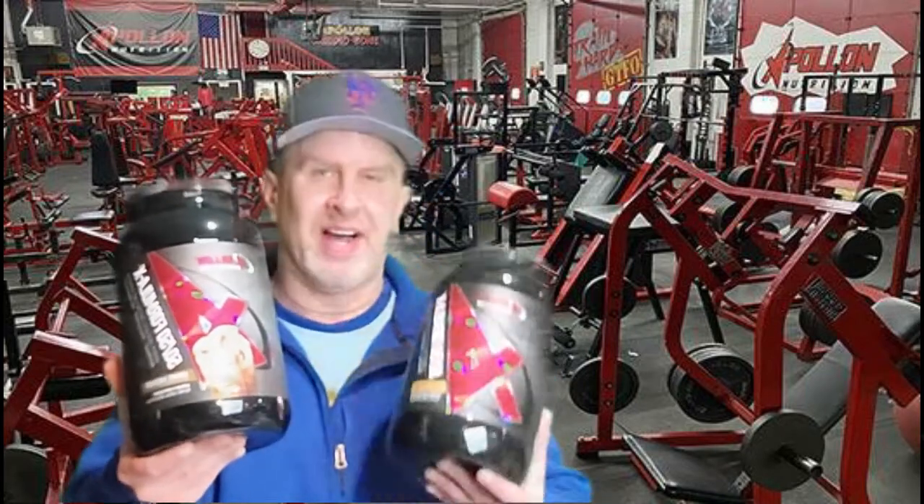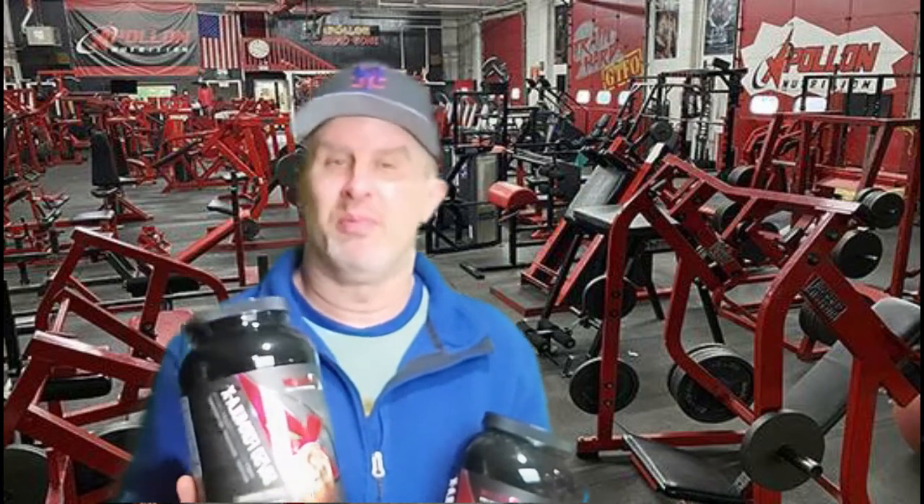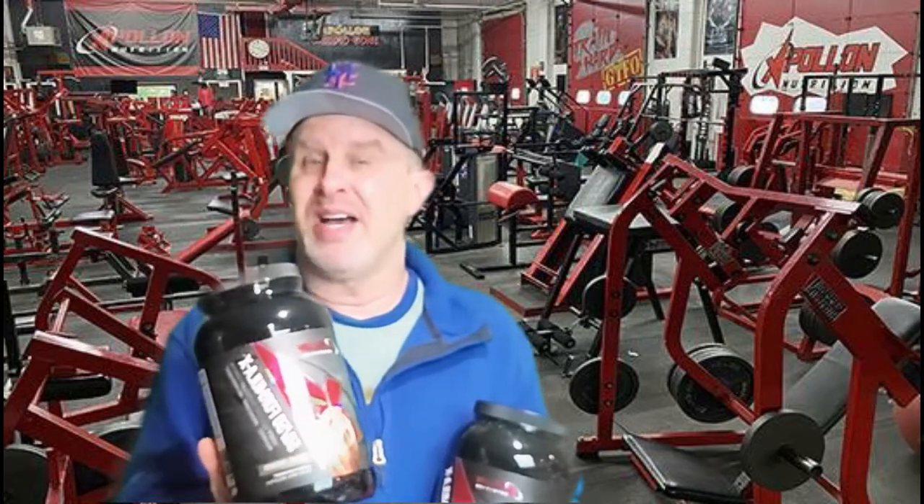We've got the caramel macchiato and the peanut butter cookie. The caramel macchiato — when you open it up, the coffee and mocha flavor hits you hard and it's awesome, kind of waves through the air. When you mix it, you taste more of the caramel with a hint of the macchiato. I give it an A for uniqueness — I've not seen this in any other protein. A solid nine.